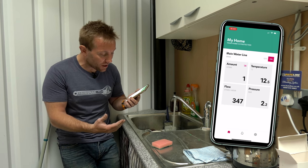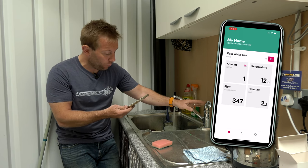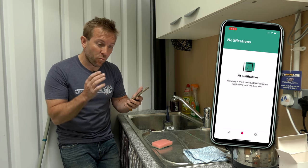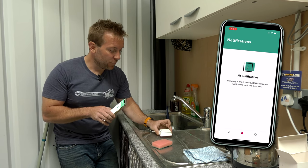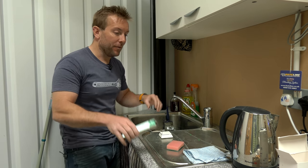The app is telling us the pressure, we've got the temperature, we've got the amount of litres that we've put through, we've got the flow - all those things. We've also got our notifications. Everything is fine at the moment. What we're going to do is just sit the sensor in some water and see how quickly we get something through to say there's a leak.